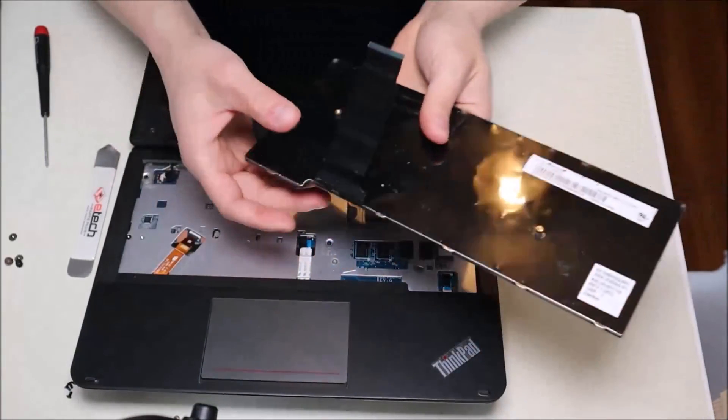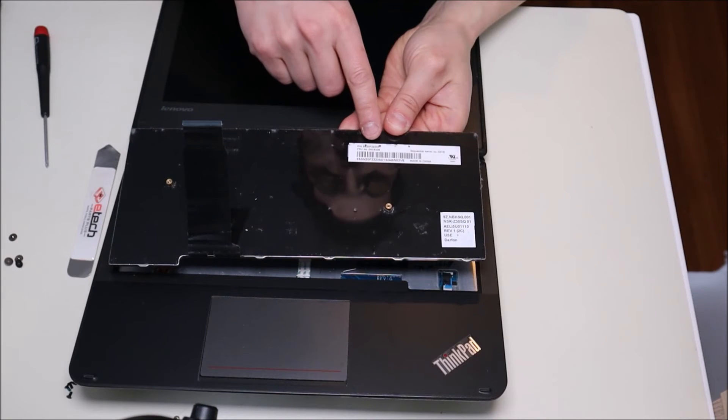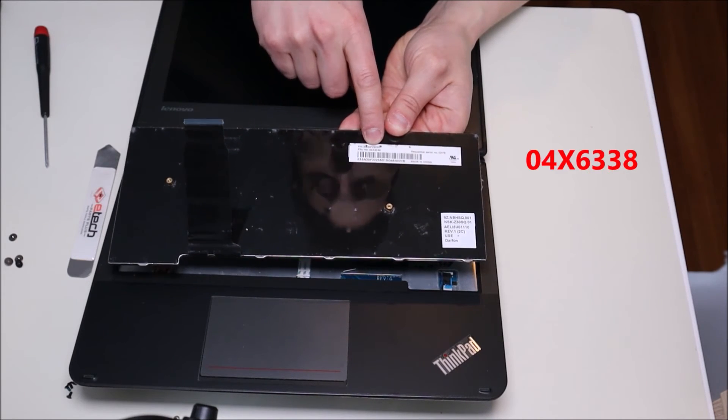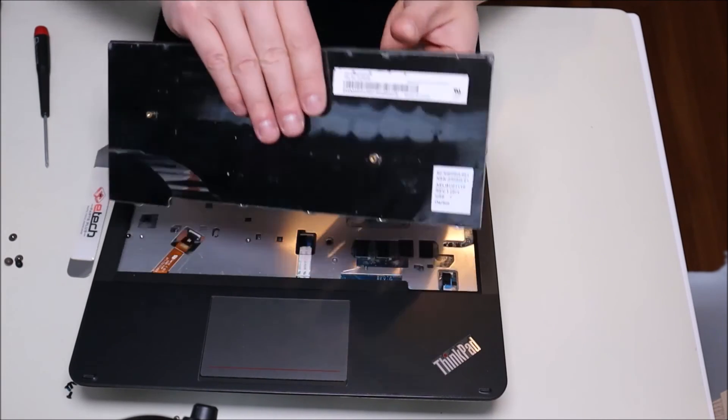Here's your keyboard — flip it over and we'll check out the part number. If you're looking for a replacement part on this, right down there in standard Lenovo format, it's 04X6338. That's the part number you would look for for your keyboard.